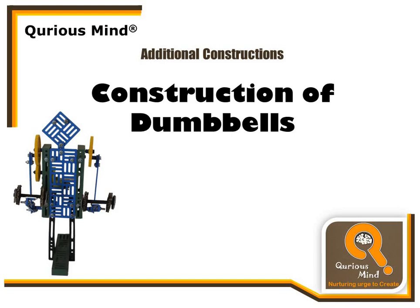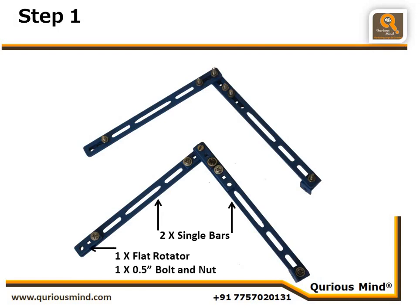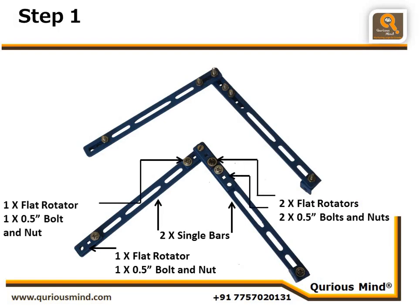Let's go to Step 1. Here we are going to create two assemblies. For the first one, we need two single bars and we are going to connect one flat rotator using a bolt and nut, two more flat rotators — each connected with one nut and bolt — giving us one free circular hole. These two single bars are connected using a nut which is loosely coupled so that they can move.